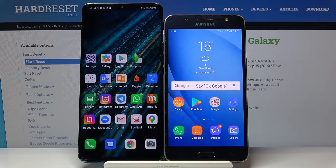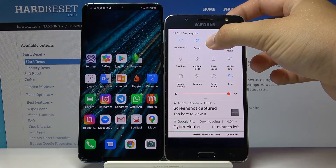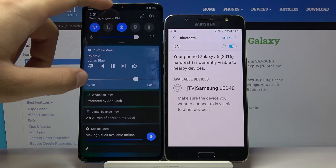Welcome guys. If you want to connect a Bluetooth device to your Samsung Galaxy J5 2016 for the first time, you have to open the Bluetooth on your smartphone. Open the notification bar, tap on the Bluetooth icon, click and hold it, and we can enter the Bluetooth settings.